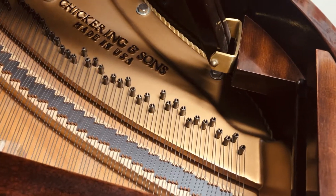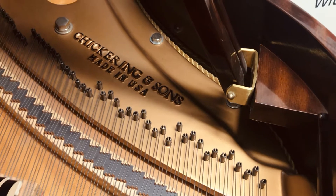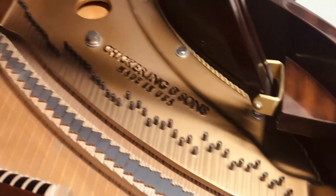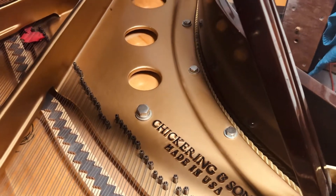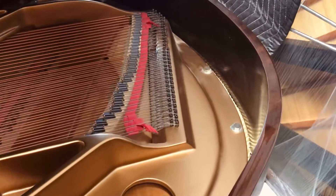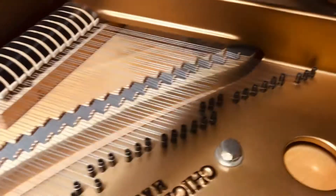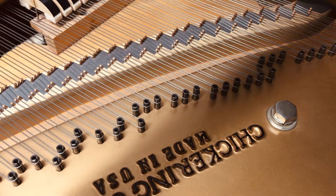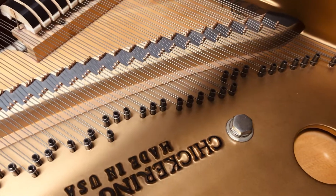These are the AccuGest hitch pins. This is not so important as a feature, other than it is important to note that this was a Baldwin innovation, and they've included it on this Chickering. Baldwin made it, I believe, in their Arkansas factory. You can see that hitch pin layout goes throughout — these are really from the automotive world, known as roll pins or rolled steel pins. You can adjust the down bearing with those, but typically we don't mess with them unless absolutely necessary.